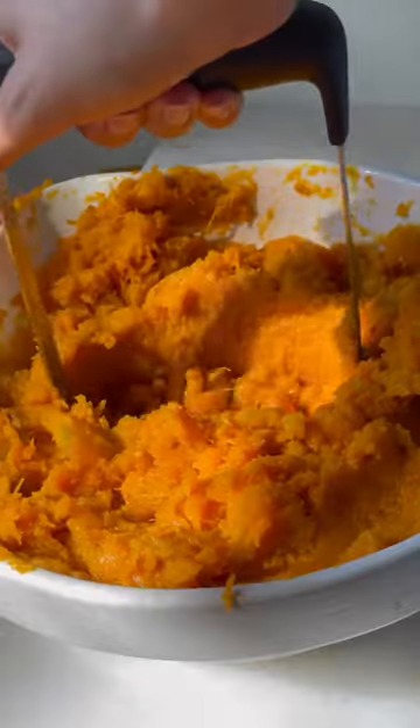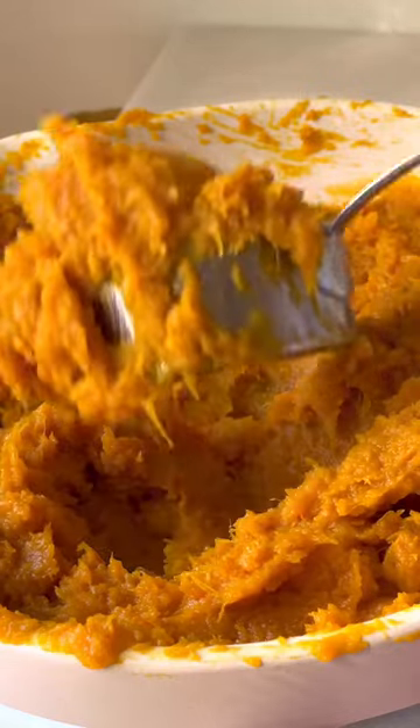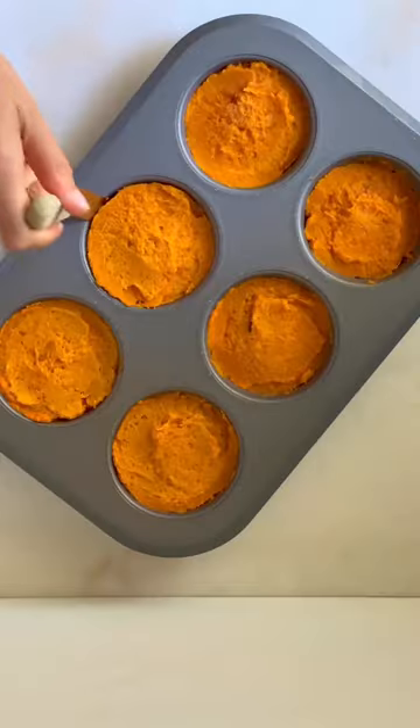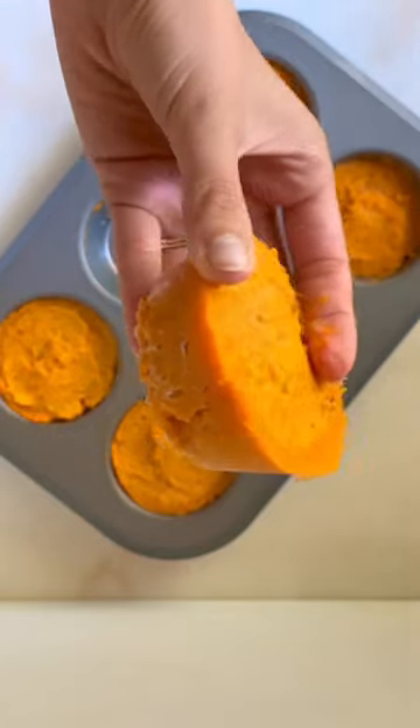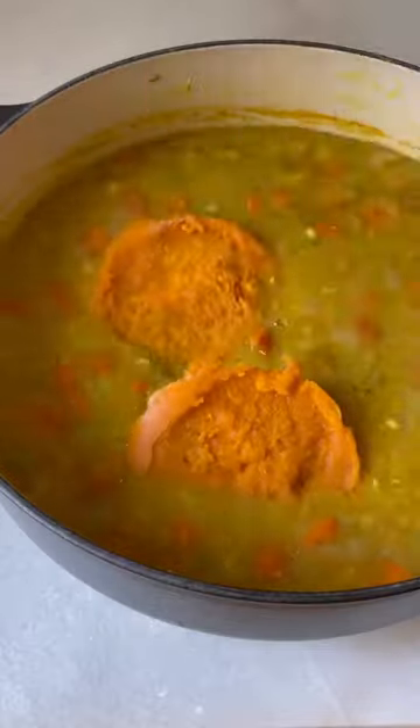Scoop half-cup portions and freeze in a muffin pan for your fall and winter recipes. Defrost a few discs for baking projects or stir into savory dishes like my red lentil pumpkin soup with chili crisp.